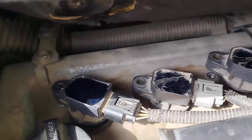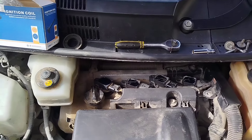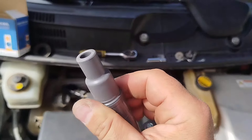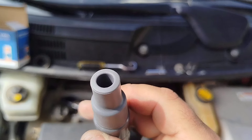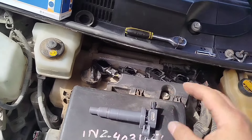First of all, check the spark plugs and replace them if necessary. Then check the insulator on the ignition coil. If there are cracks or cuts, then replace all of them.